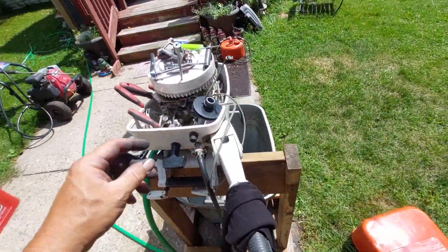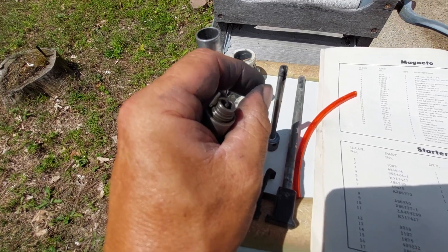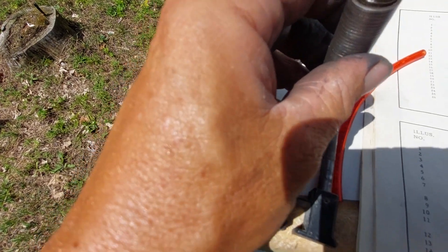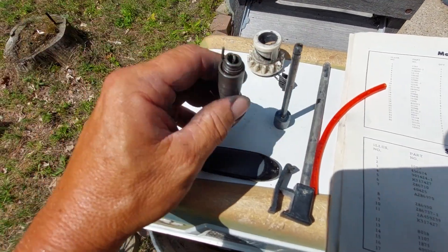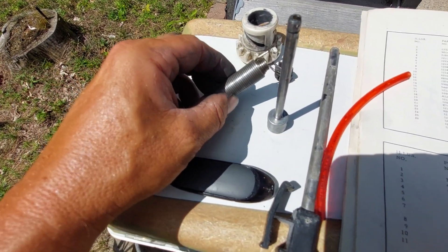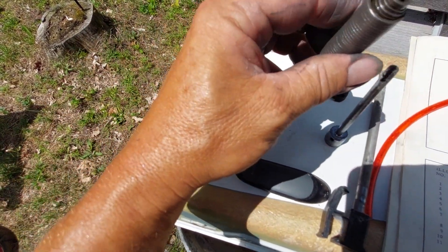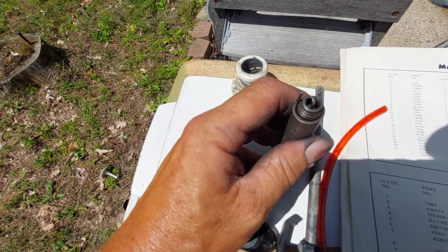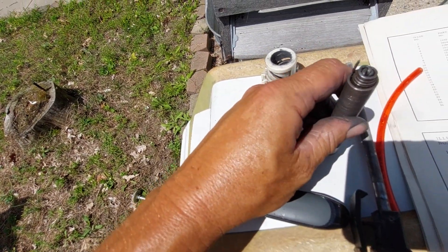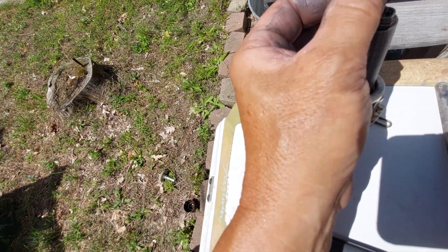Then you've got the arbor. I'll try to show you how that works — you see that groove in the end of it. You slide the spring down and make sure it goes into that groove. It goes in there like that, and there's a hole in it that goes on like this.